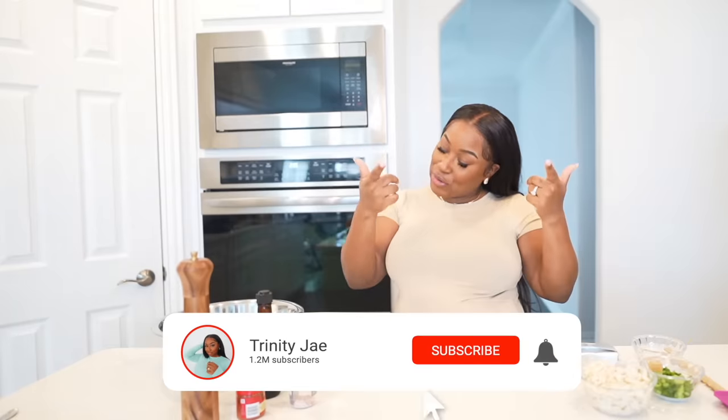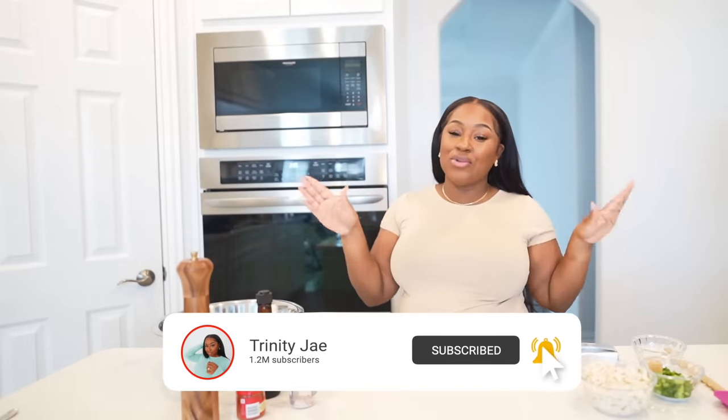What's up, J Team? Welcome back to the channel. If you're new, all you gotta do is click subscribe. A couple of videos back, I said I was gonna make my own crab rangoons — I think that's how you say it. Rangoons, ragoons.